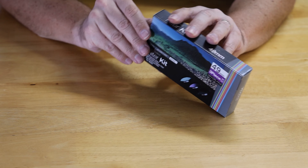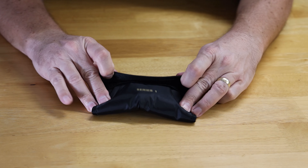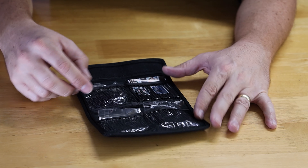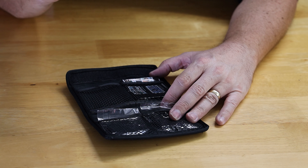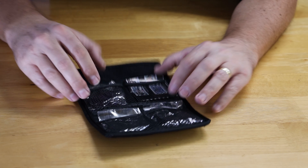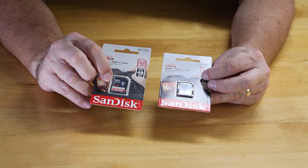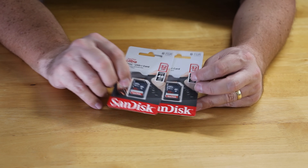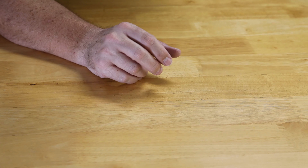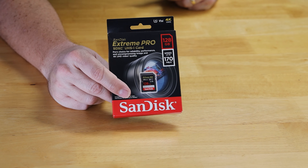Here's our little filter kit — it comes with a little carrying pouch, another Vivitar item, with three filters inside. There's a purple one, what looks like a daylight filter, and something else. The kit comes with two additional 32 gig SanDisk SD cards, and one also came with the mic, so that gives us three 32s. In addition, we bought a SanDisk Extreme Pro 128 gig for extra space, so we should be in really good shape.